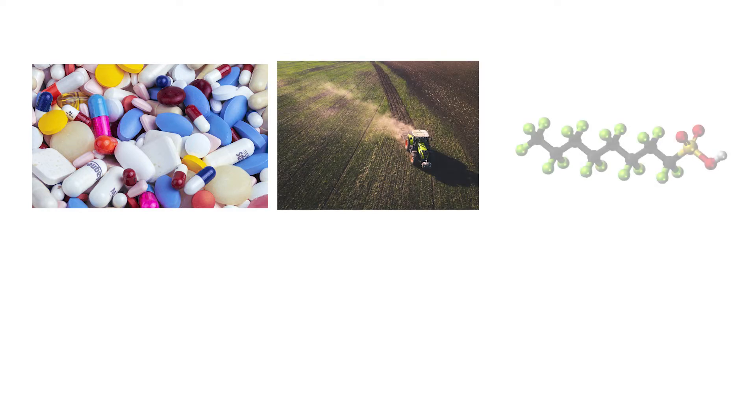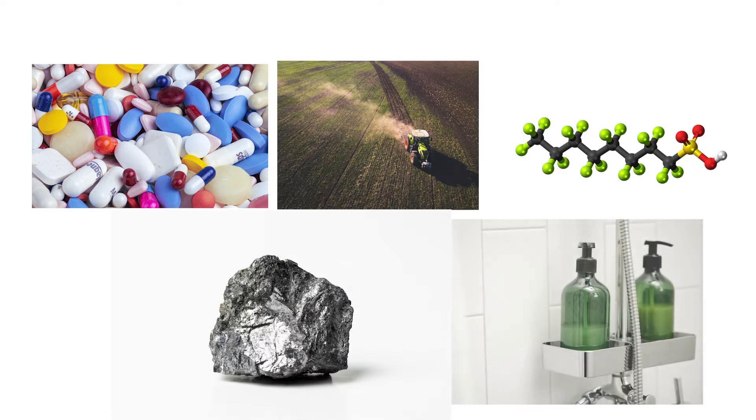Examples of emerging contaminants include drugs, antibiotics, pesticides, PFAS, heavy metals, and personal care by-products.